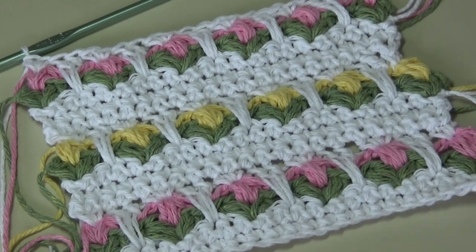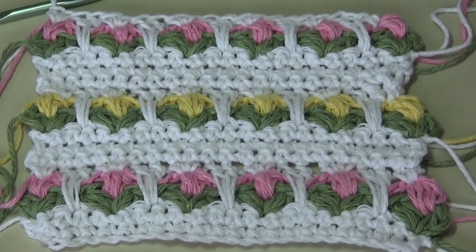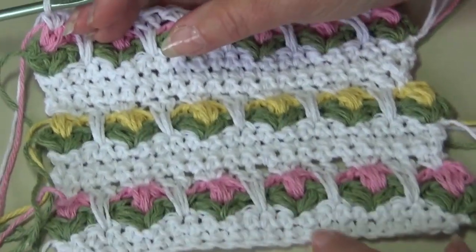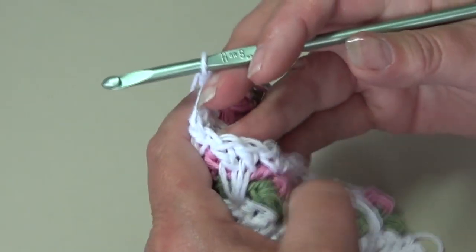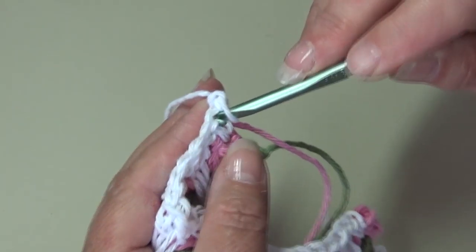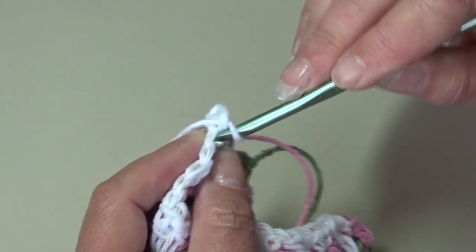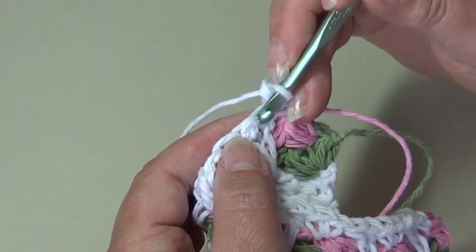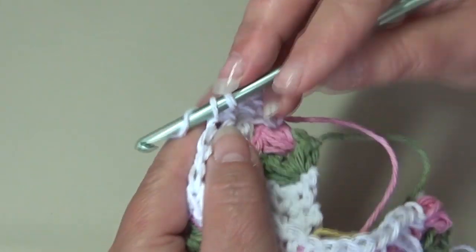At the end of row 17, this is what your work should look like. We're going to finish with one more row — one row of single crochet to make the bottom match the top. Chain one, turn your work, skip the beginning chain one, insert into the first single crochet under both loops, and work one single crochet in each stitch across. I'll meet you at the end of row 18.